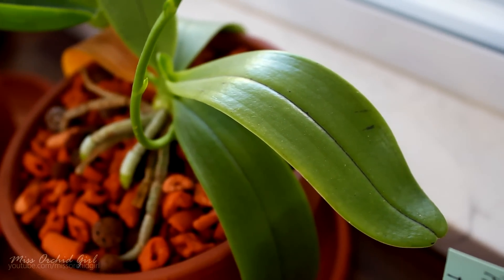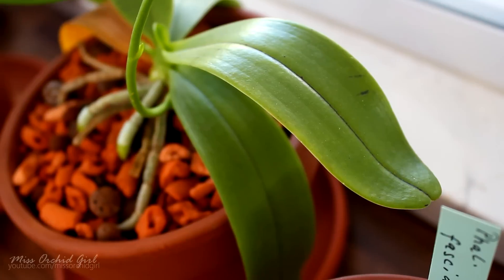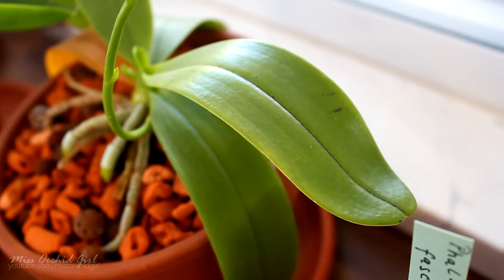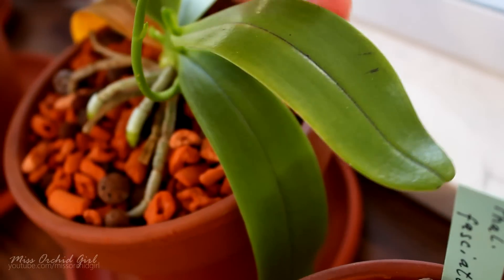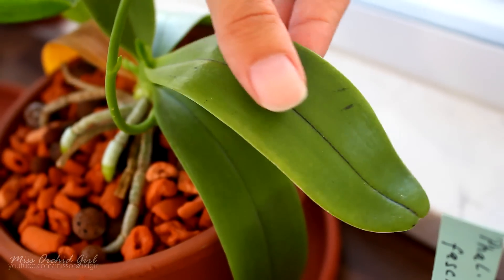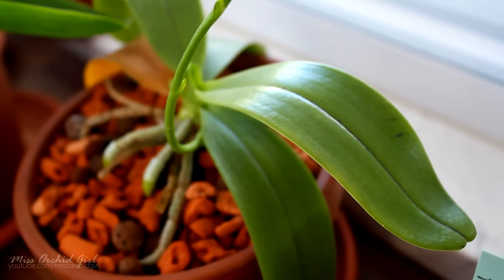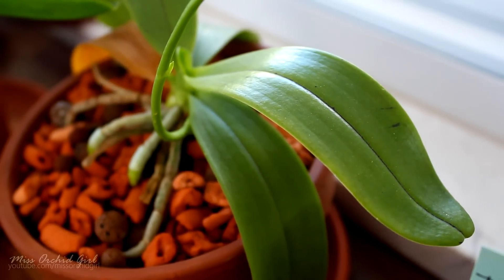The next question is: my orchid has some spots — is it sick? There might be multiple reasons. Starting with the safe one: some orchids naturally have spotting. Both Phalaenopsis, Oncidiums, and other orchids may have natural spotting. In this case, the spots are rather dark purple than brown or black, and they are not raised or indented — they seem flush with the leaves, more like freckles. This pigmentation might actually be normal, so research your orchid and see if others of the same species have the same spots.